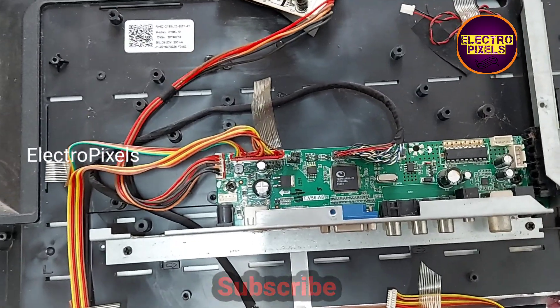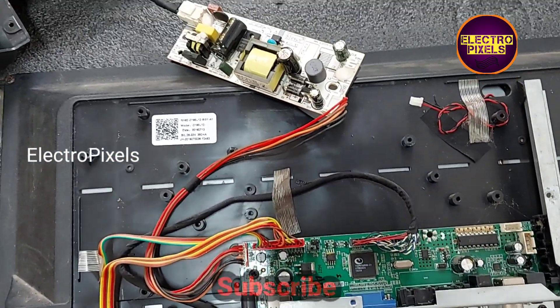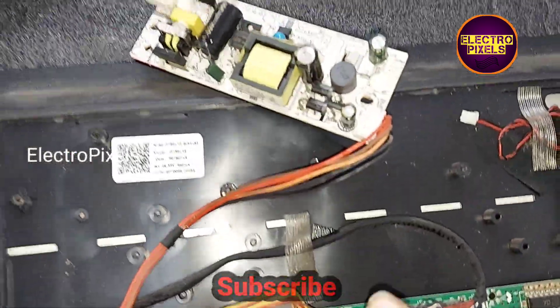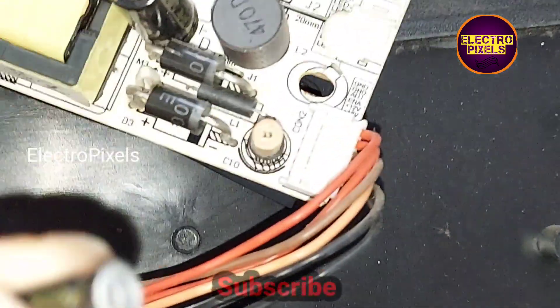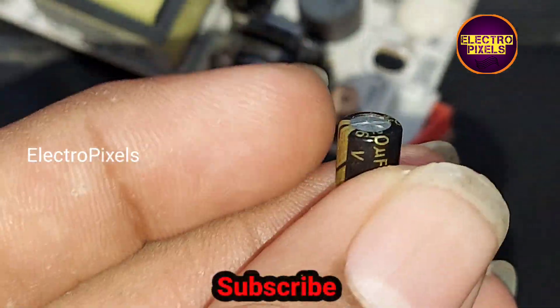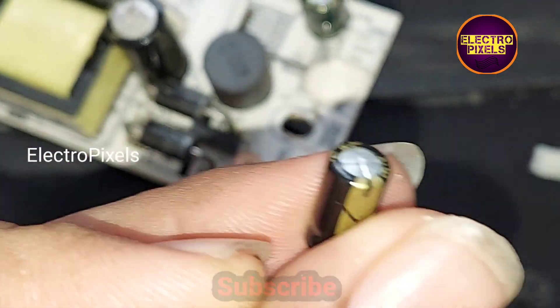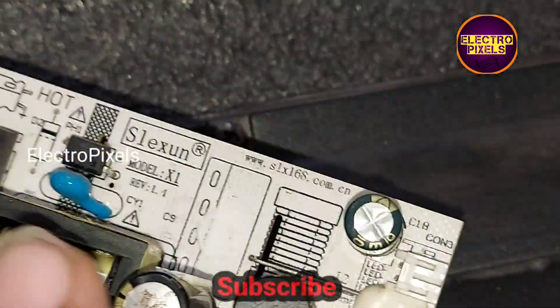While checking, we found that these two capacitors in this power supply are causing the issue. Here you can see two capacitors are faulty. So to repair this TV, we need to replace these two capacitors.